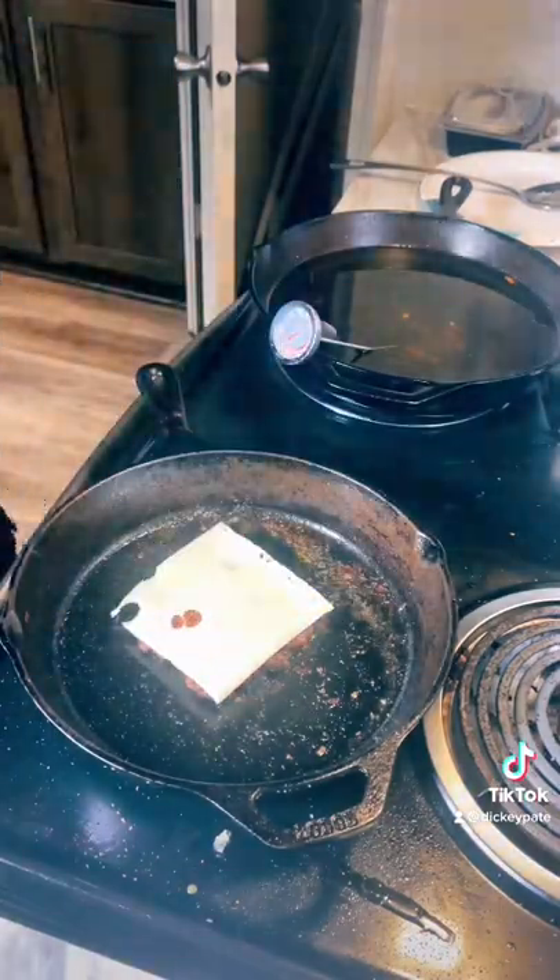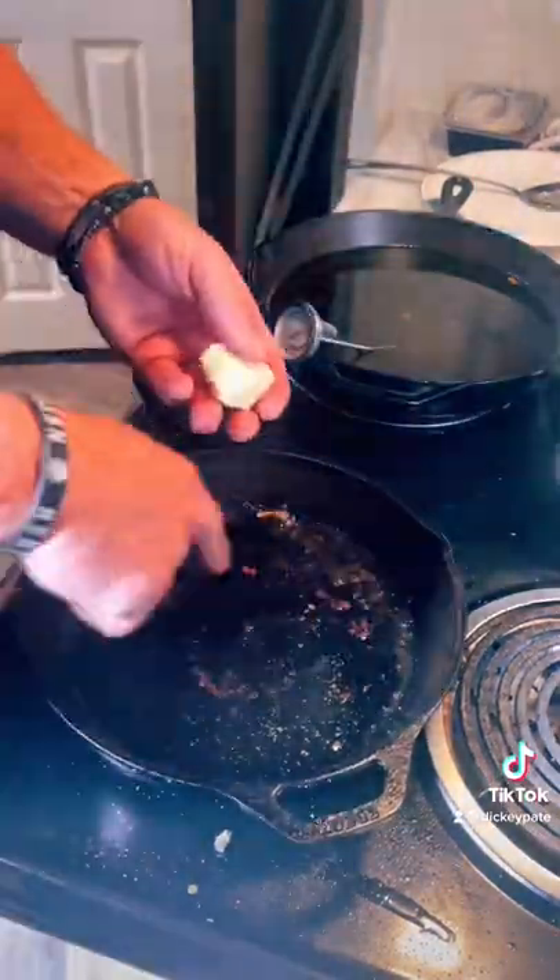It kind of lets you know the cast iron. Put some Swiss cheese on top. When it gets melted, take it off, set it to the side.